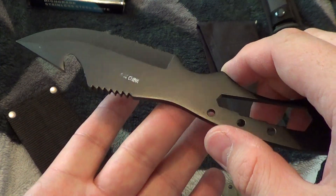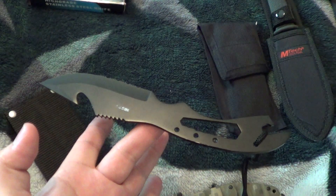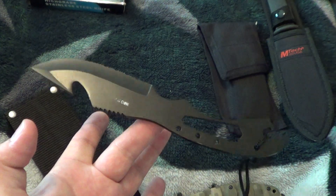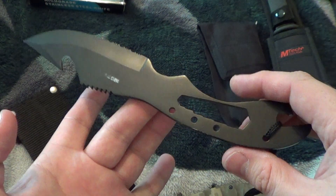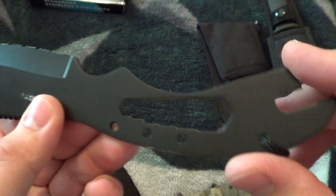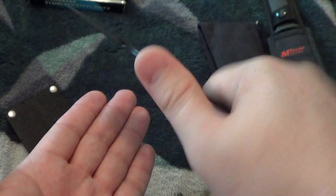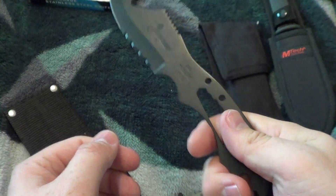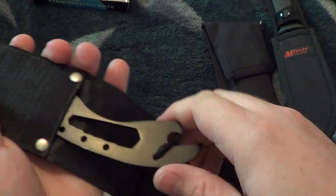It's got a little lanyard too. I mean, it fits pretty decent. It's got good jimping too, so do whatever — cut, and I guess you can throw it too. This one is $15.